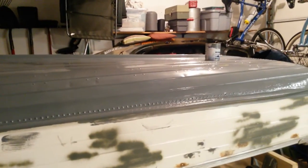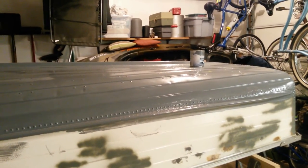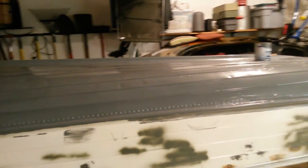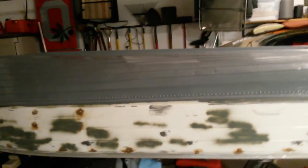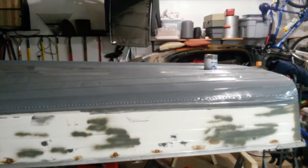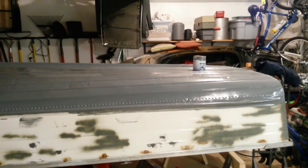It's a really nice product, easy to work with. I did two coats this past weekend, Saturday and Sunday, and it came out really nice. I'm really happy with it. Now I'm ready to flip it over and start working on the inside.